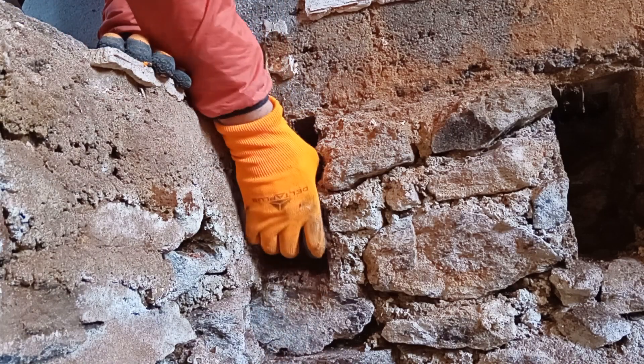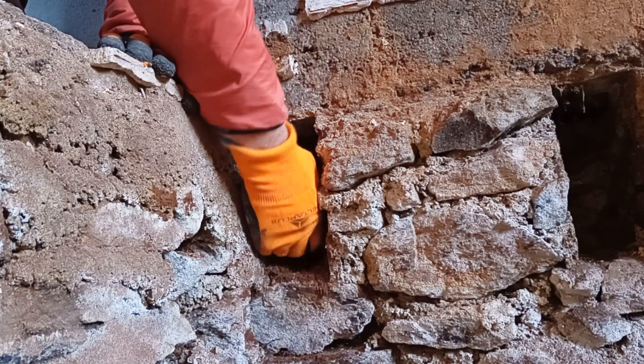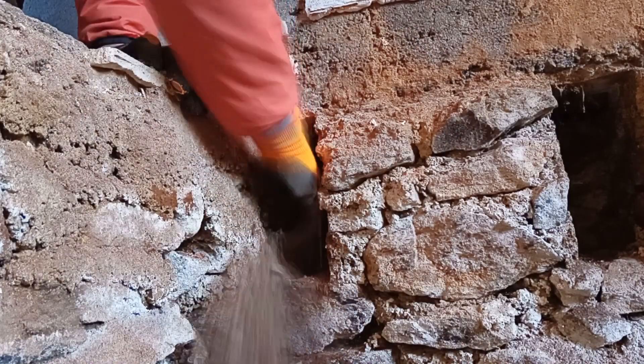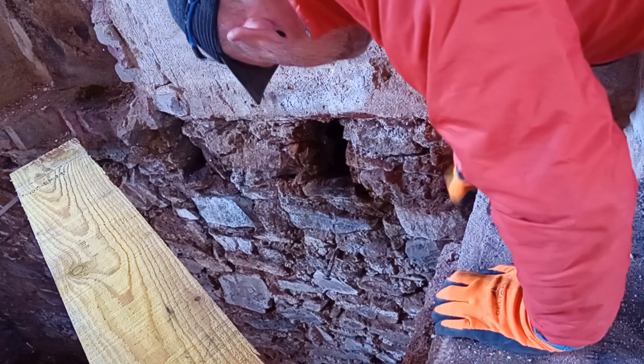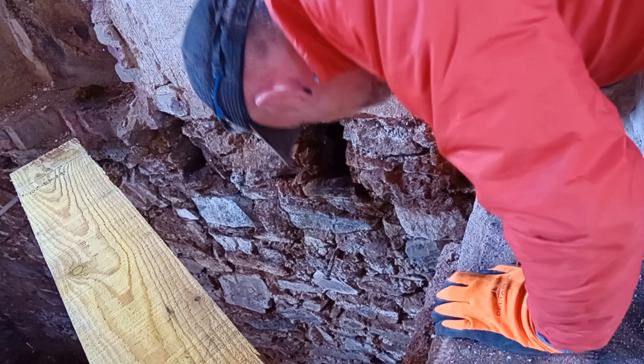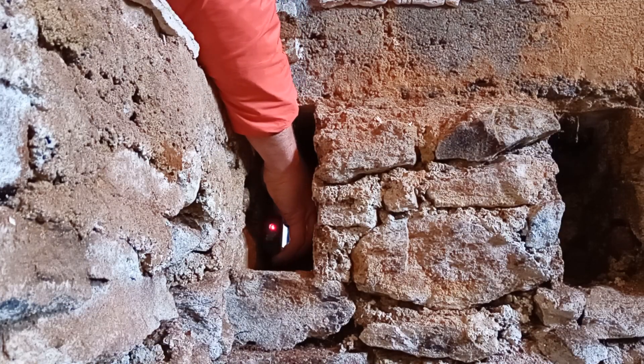Good morning, viewers of Escape to Rural France. I'm watching Dan's renovation of the chateau. You might be familiar with what I'm doing here. We bought this house about two months ago and got the keys a week and a half ago.